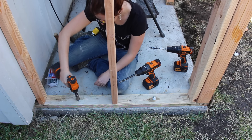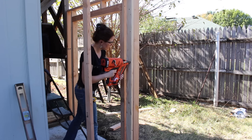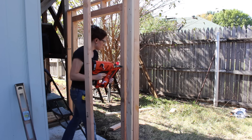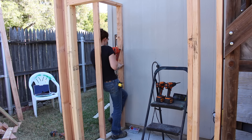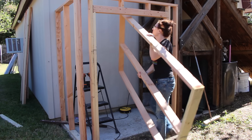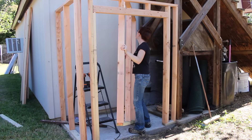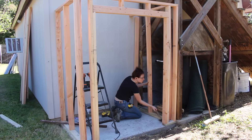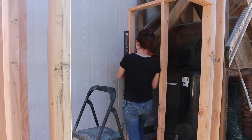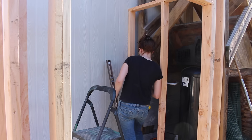People are always telling me you don't need more than one drill, which you don't, but it sure is convenient if you do. With the walls attached to the concrete, I started attaching them to each other, and then I also attached them to my building. If I would have thought this through a little bit, I should have attached that wall first, but I was still able to get it in there and fit it into place. I repeated the same steps — first attaching it to the concrete, then attaching it to the front wall, then attaching it to the building.